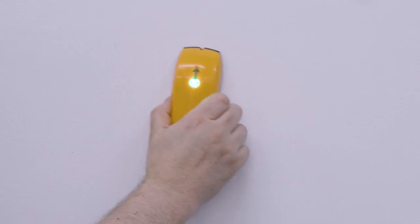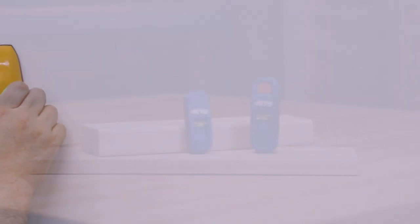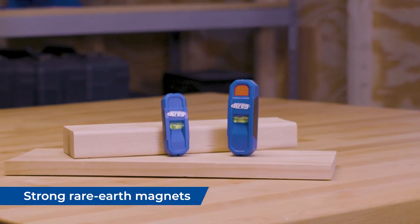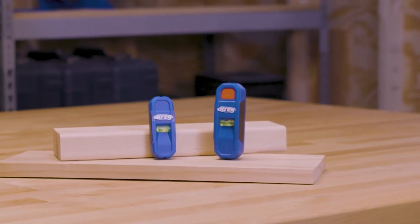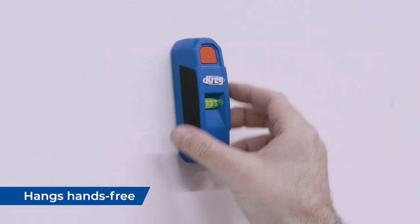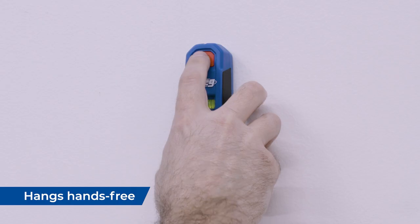If you've used electronic stud finders, you're likely familiar with how unreliable they can be. But with our magnetic stud finders, it's easy to find the fasteners in drywall that hold it to wood or metal studs. Magnetic stud finders can also hang hands-free on the wall, so you can work with both hands while the stud finder continues to indicate the stud's location.